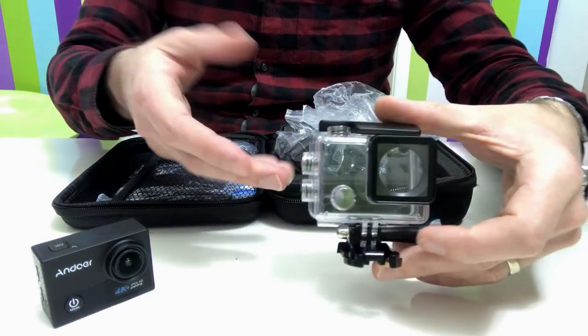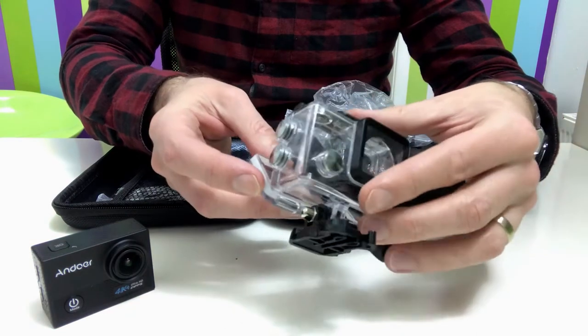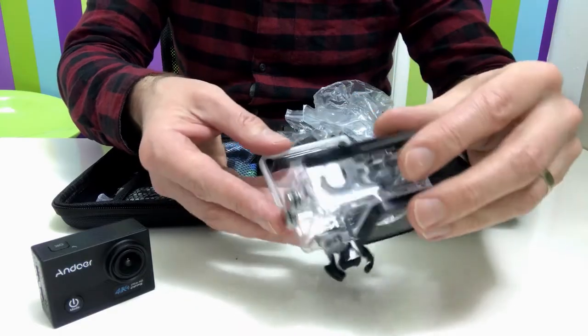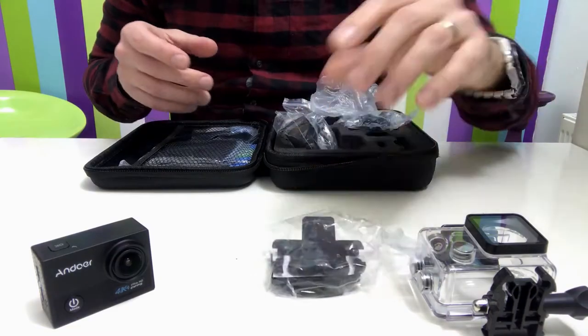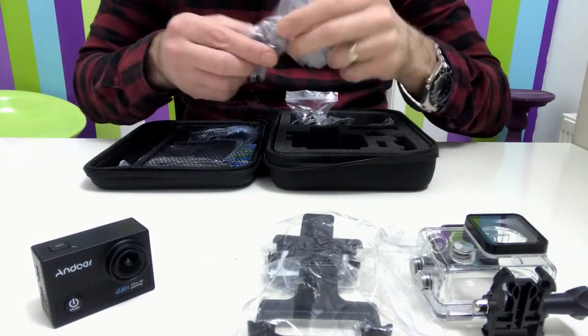Obviously that is your waterproof housing and it does look very secure as well. You've got rubber seals around the side, and of course you've still got the options to push the buttons whilst underwater or whatever you are doing. And then we've also got a host of features here — it looks like a belt buckle, an additional helmet mount, a side helmet mount, and a handlebar mount as well. The amount of extra options you get is quite phenomenal.